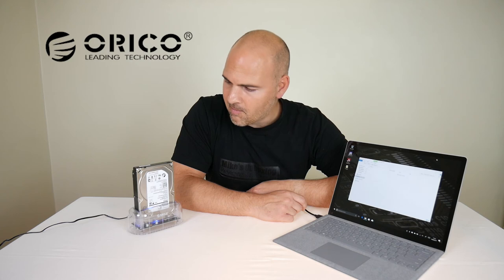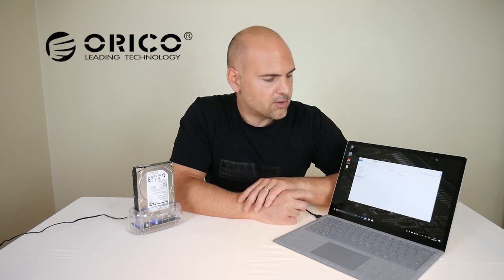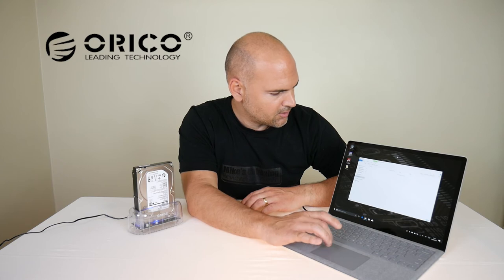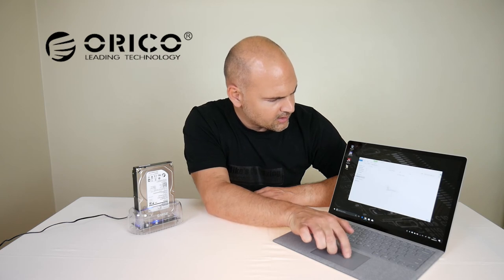It lights up blue, so if you've got a blue theme going on in your RGB setup you're in luck — if not, just put your hand over it. The drive has appeared. What I'm going to do now is copy some footage I recorded earlier and paste it onto the drive just to get an idea of data transfer speed. When I was doing this before on a USB 2 card reader I was getting a sustained transfer rate of around 16 to 17 megabytes per second. Copy and paste will be slightly slower than cut and paste, so I'm dragging our footage folder onto the drive.